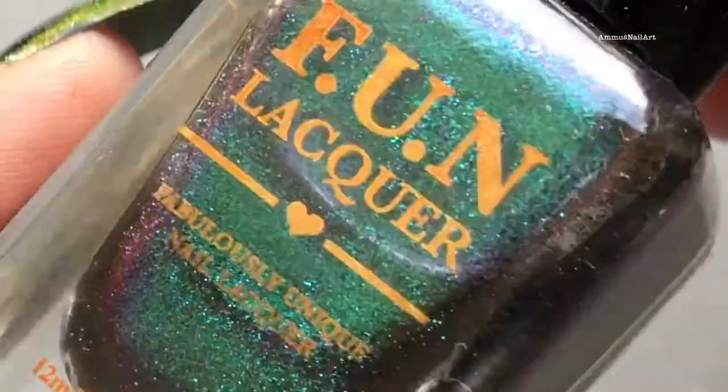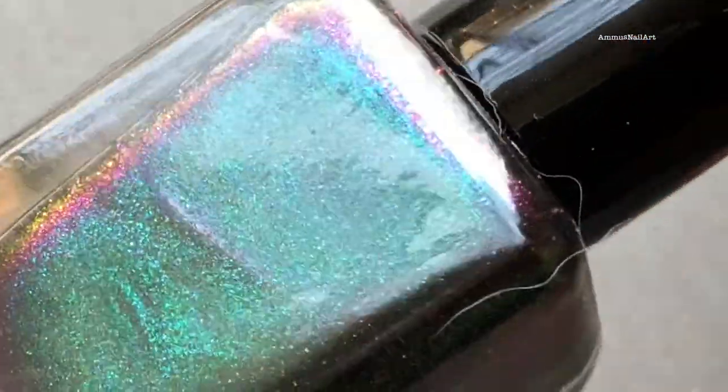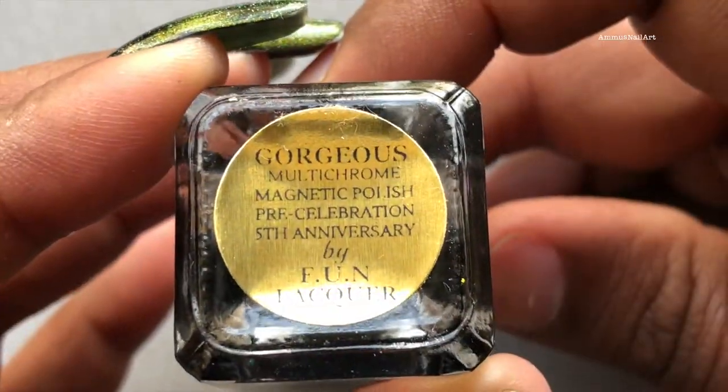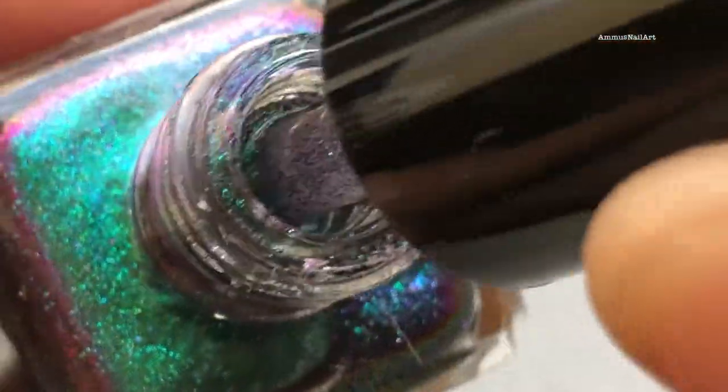Next up is Gorgeous. As the name says, this is absolutely gorgeous and this is my favorite in the entire collection. Let's see how it looks.